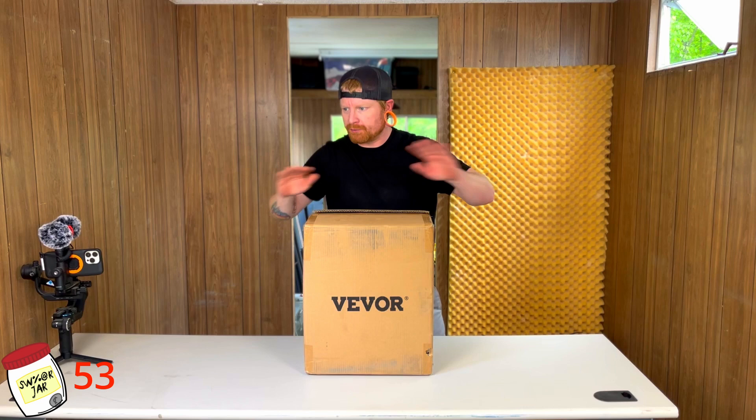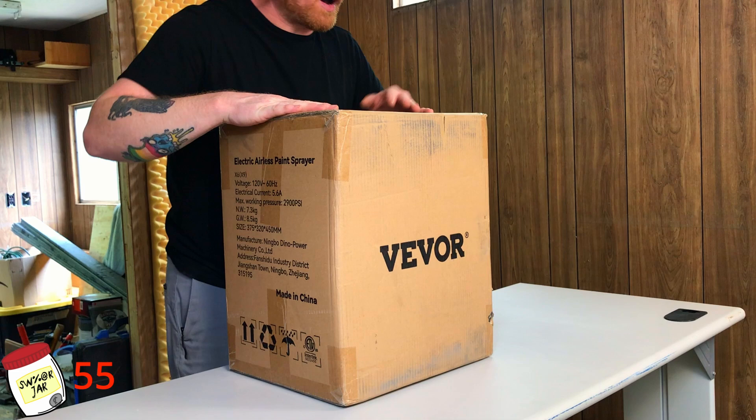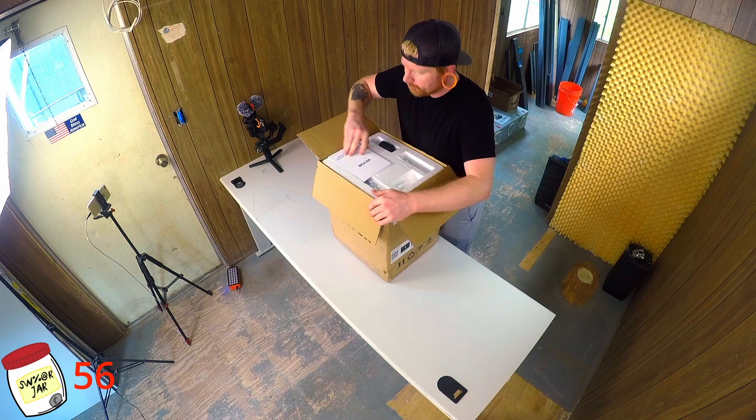I got this airless sprayer so we can paint the inside of this trailer, because I really don't like hand painting. That's garbage. Anyways, we're going to go ahead and unbox this with you guys and do a little review about it. We'll actually test it out this time, not like the table saw bullshit. So let's go ahead and open it up.